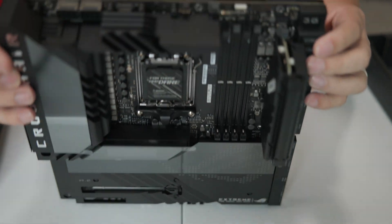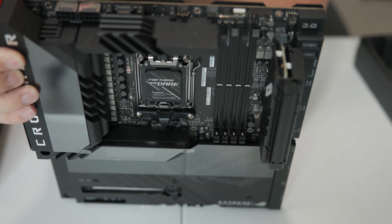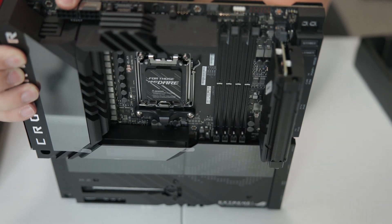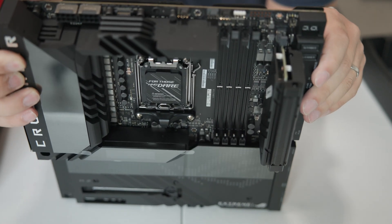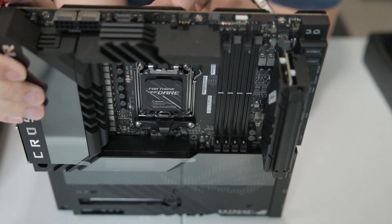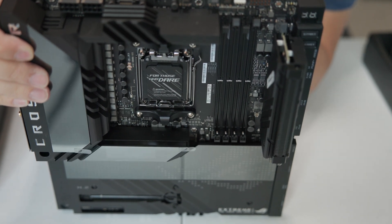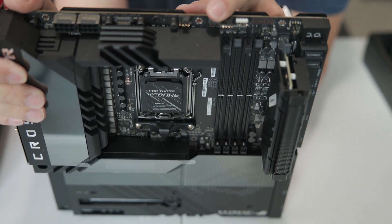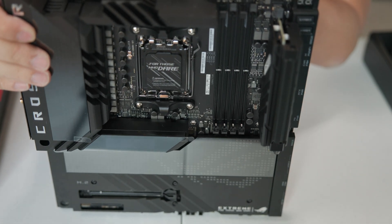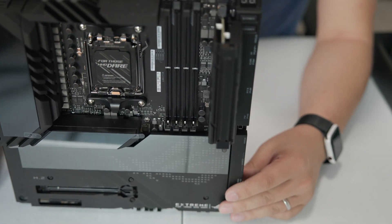Starting from the top here, you can see we've got two EPS connectors - these are 8-pin plus 8-pin for extreme overclocking. Really one 8-pin is usually enough and two is overkill, but then this whole motherboard is overkill. Moving to the right, you've got a couple of chassis fan headers and then what appear to be CPU fan and pump headers - a four-pin PWM pump header. I haven't looked at the manual so I'm going by what I'm used to on ASUS motherboards.